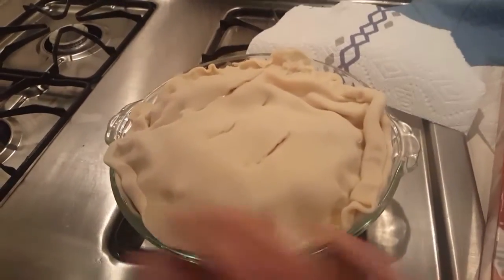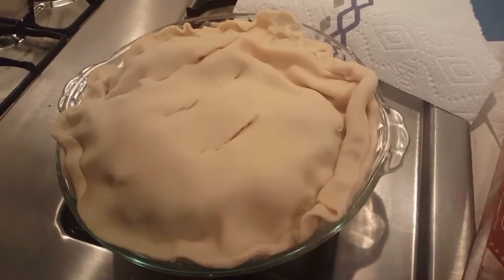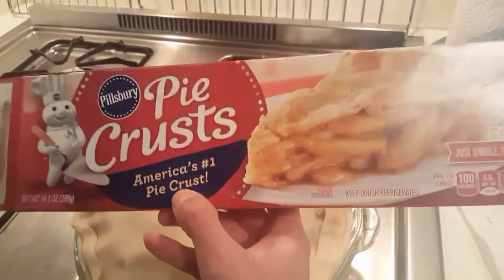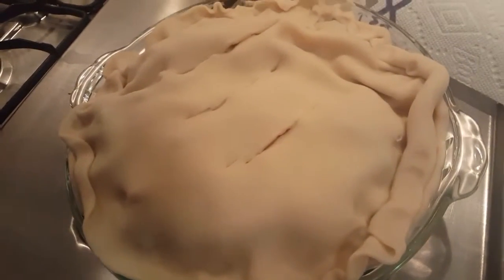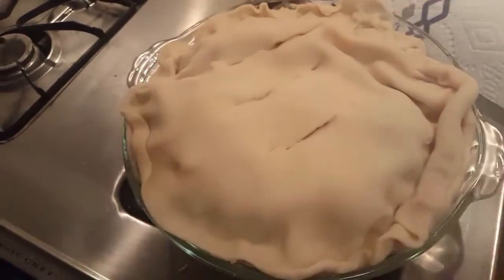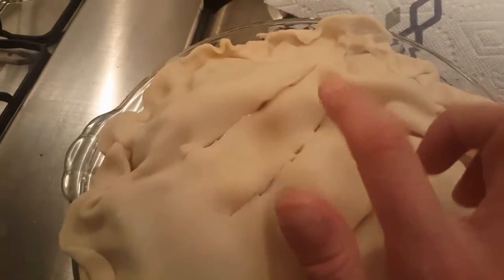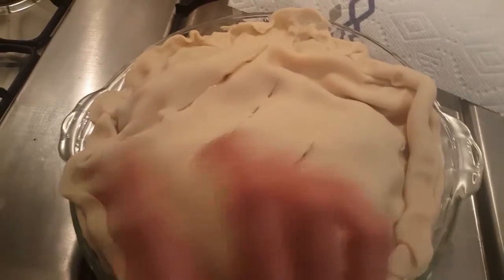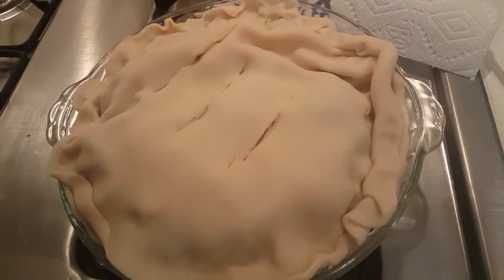I went ahead and covered the chicken pot pie with the second Pillsbury pie crust. It's a pack of two, which is what I was trying to say at the beginning of this clip. Some pies are a bottom crust only, but not a chicken pot pie — it's generally two layers. I cut slits because I don't want my pie to explode. I need some air vents, so we're going to go ahead and put it in the oven and check on it in 20 to 30 minutes.